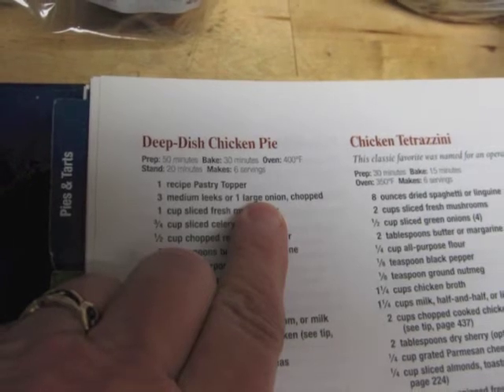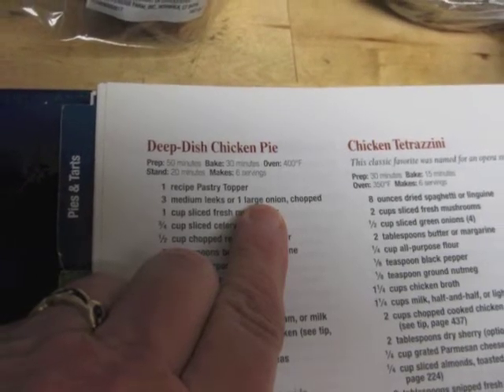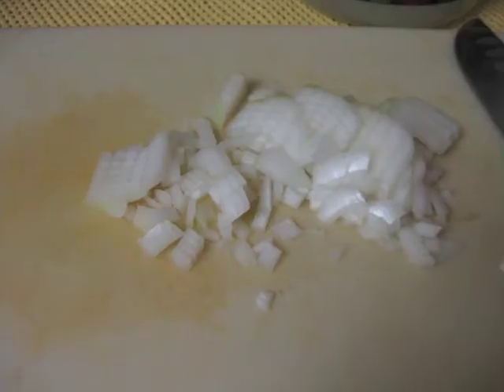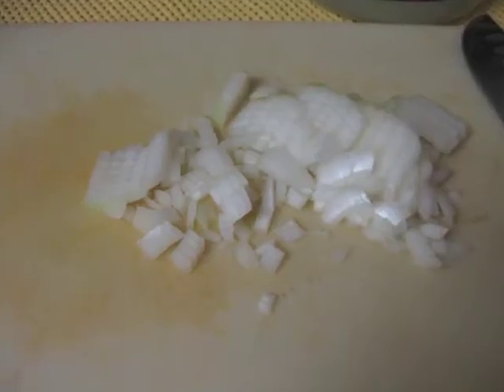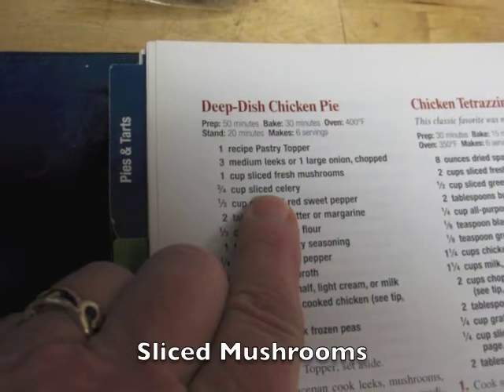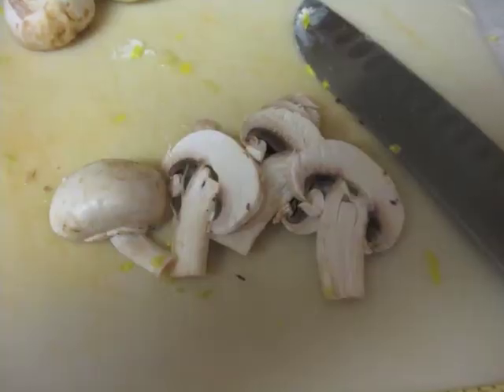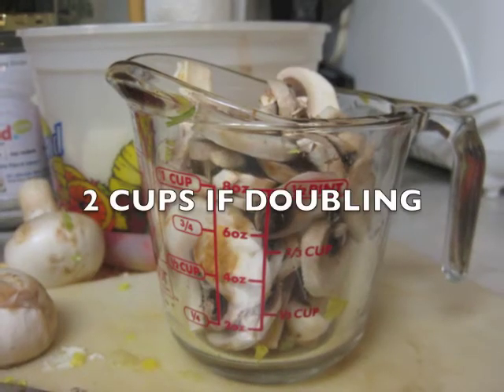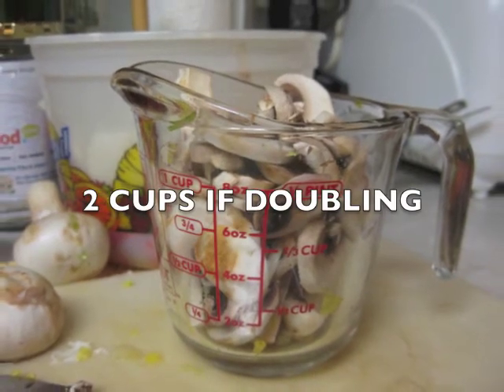The first item is onions, and I'm using two — I'm doubling the recipe. Just chop the onions; you don't need to dice them or anything real small. You'll also need to slice up fresh mushrooms. You can leave the stems on. I am using two cups of sliced mushrooms.